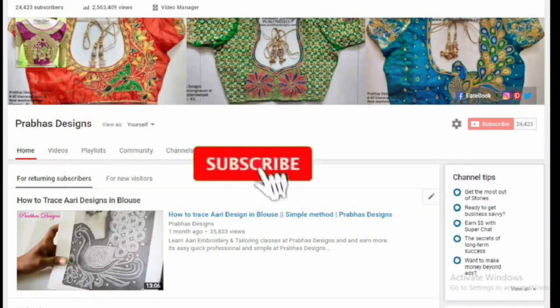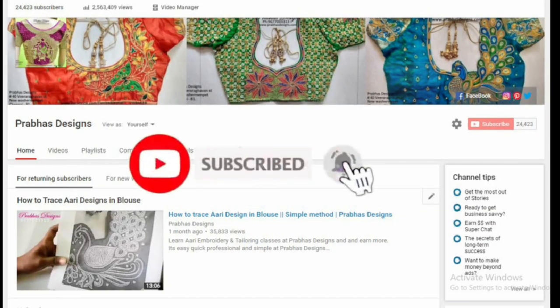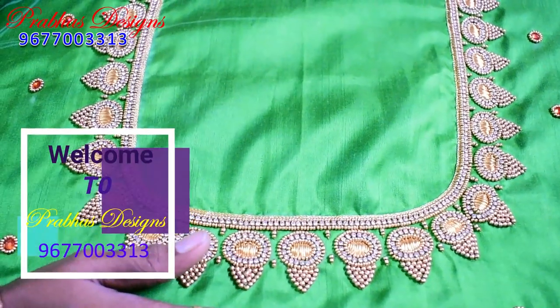Subscribe to the Prabaas Design channel and click on the bell icon. Hello friends, welcome to Prabaas Design.